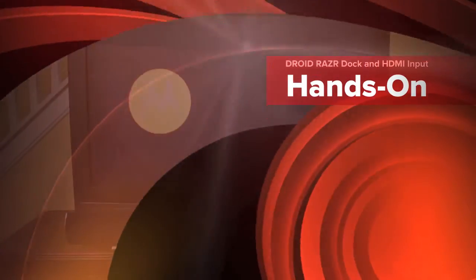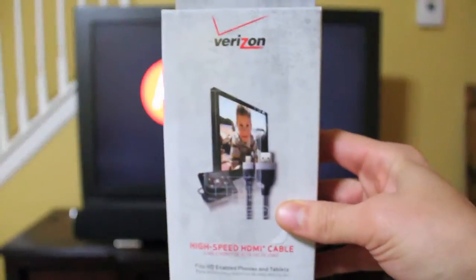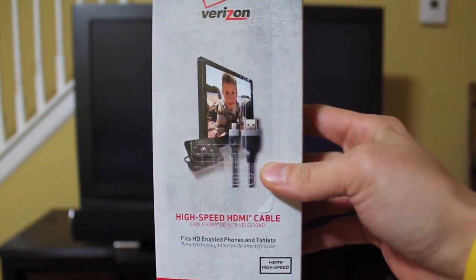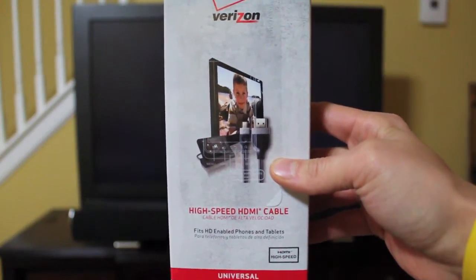Alright guys, so what I went ahead and did is I hooked up this guy here. Let me zoom in just real quick so you can see this. It is actually called the high speed HDMI cable. It's made for your Motorola phone — whatever phone that has the micro connector — so you can hook it up directly from your phone to your TV.